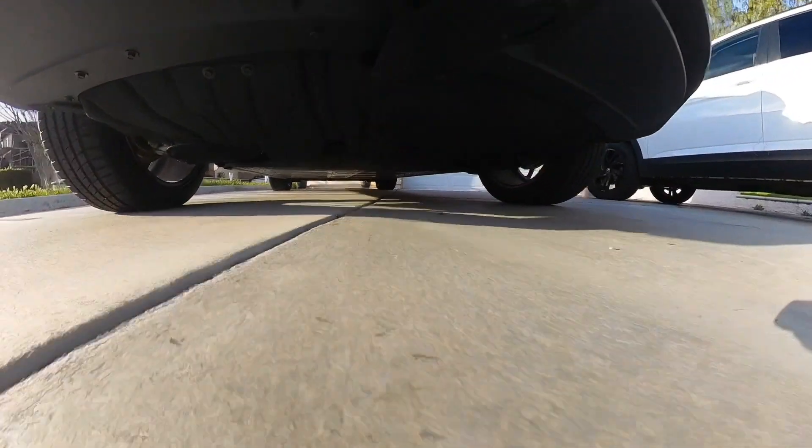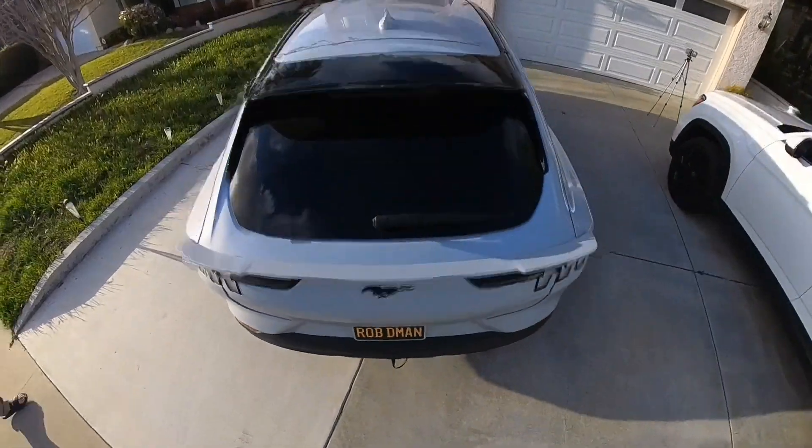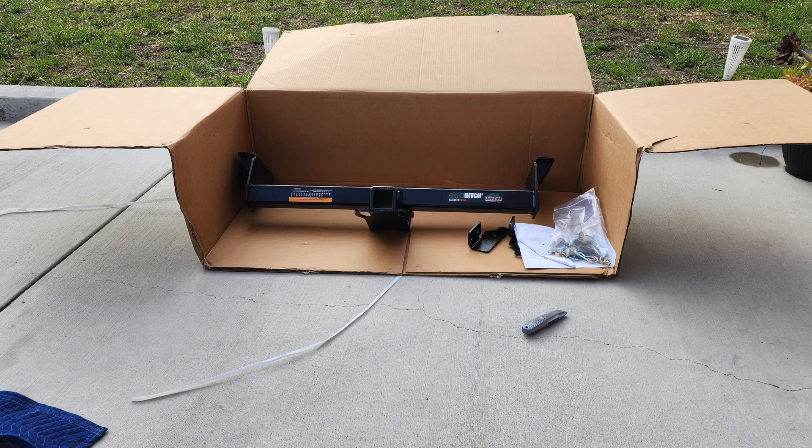Hey everybody, going to do a quick video on how I made the tow hitch cover look like an electric plug. In my previous video I installed the eco hitch tow hitch, and I decided to get a tow hitch cover and wanted to have a little bit of fun. So I went ahead and bought a receptacle tow hitch cover from Amazon.